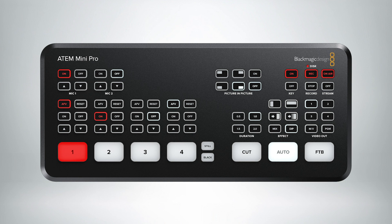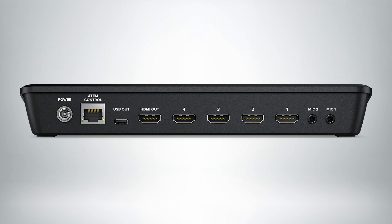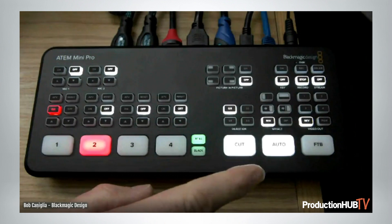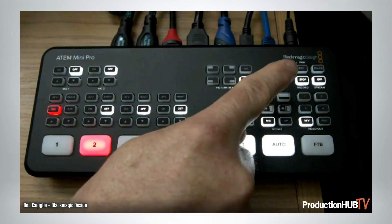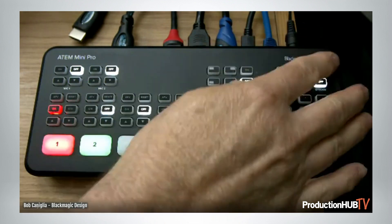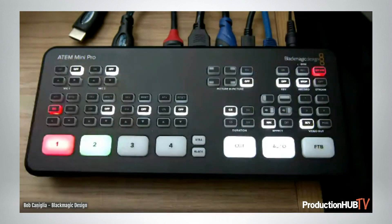The other features it adds to the original is the ability to record off of the USB-C port in the back of the ATEM Mini. I actually have an ATEM Mini with me right here. We have some new buttons on the ATEM Mini Pro — a record button — so I can record out of the USB-C port while I'm streaming, at the same recording and bitrate as the stream.